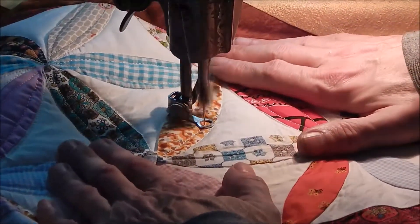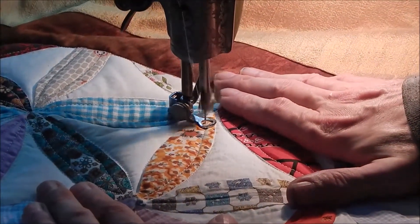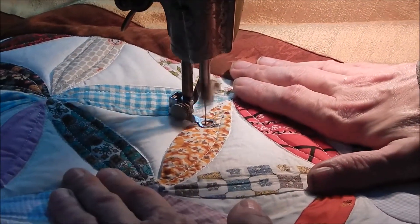If you're a stitch-in-the-ditch quilter, you have my ultimate respect because it's really hard.